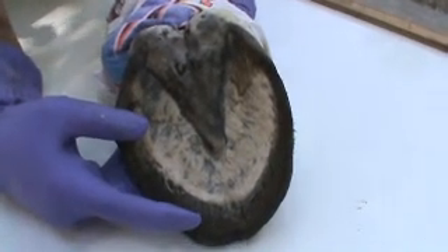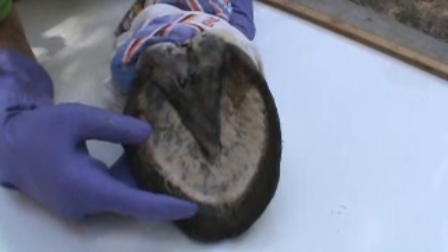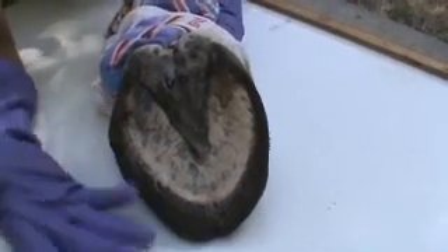This has been soaking for three days. This horse wasn't trimmed over five times in his life — he was about eight or nine years old when he was put down due to blindness. And so this is an example of what horses' hooves would be like in Kansas.